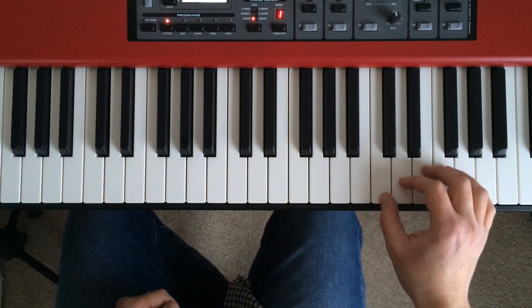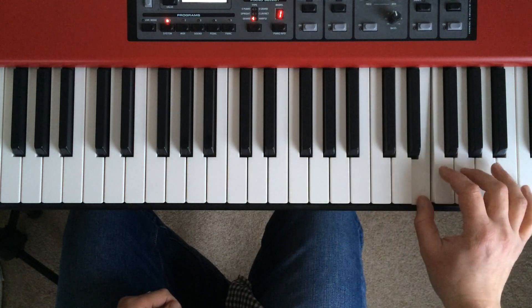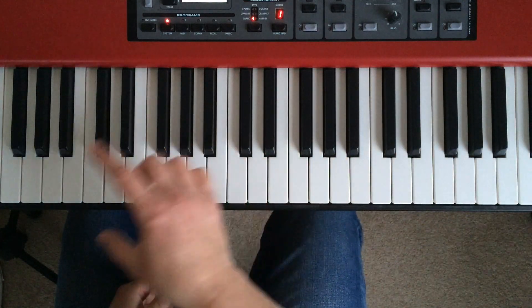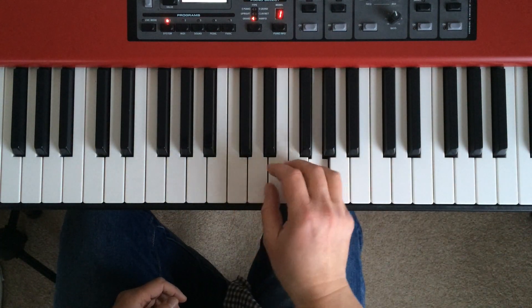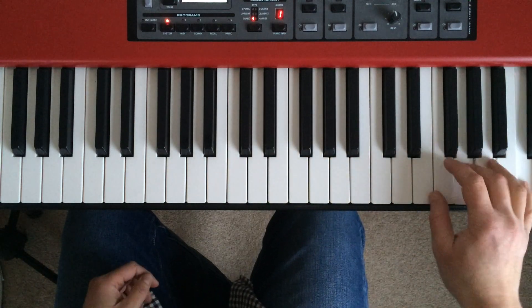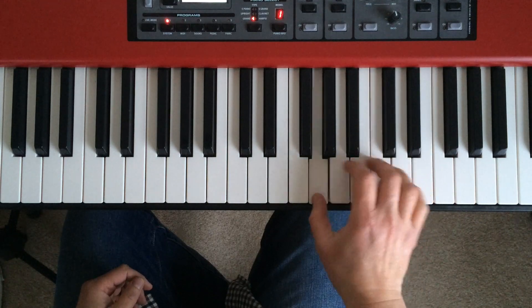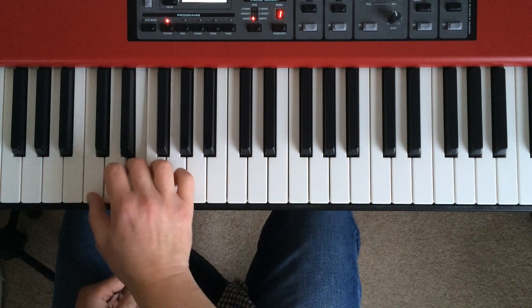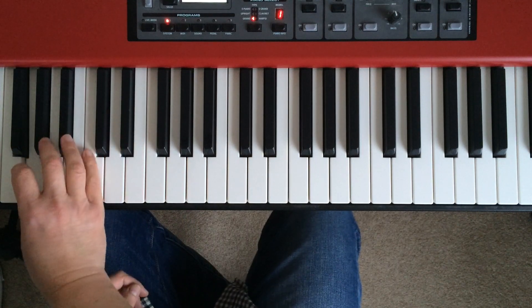And then I start again at the next octave. But rather than playing it in that very separate and detached way, I'm running them all together. And I can come down again — in fact I can keep coming down, and if I wanted I could go all the way down the piano keyboard.